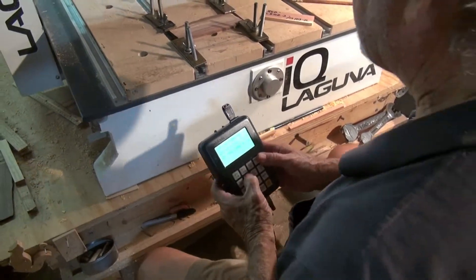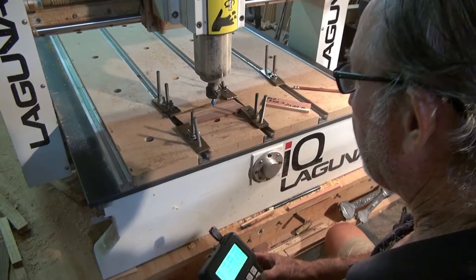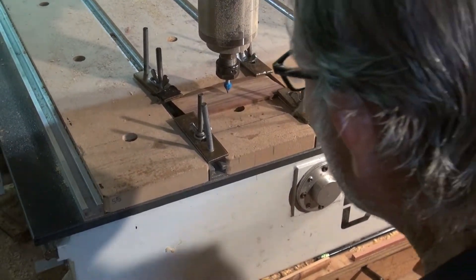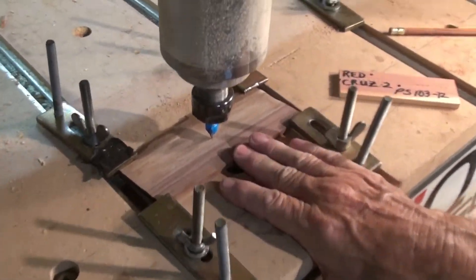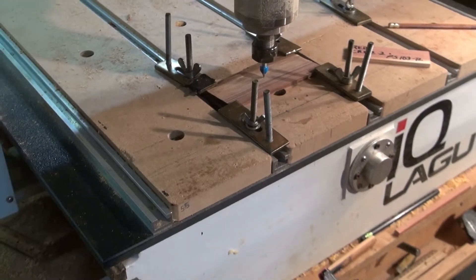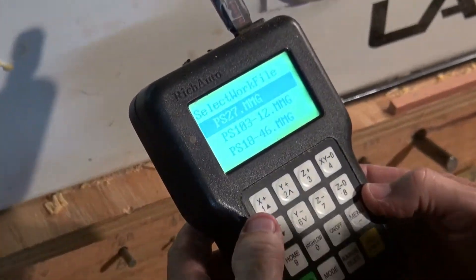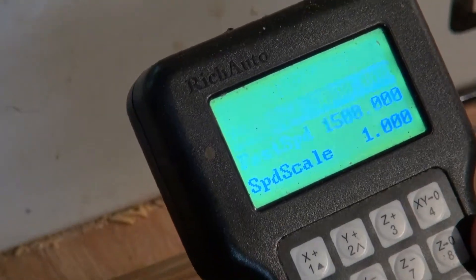Let's bring it down and get this thing positioned on the little pencil mark that I made, which is about right there. Drop it down, and we will now have it positioned exactly over my pencil mark, and now I'll set my X, Y, and my Z. And now it's ready to find — it was PS103-12, and that's right here. So I move down to that and start it.